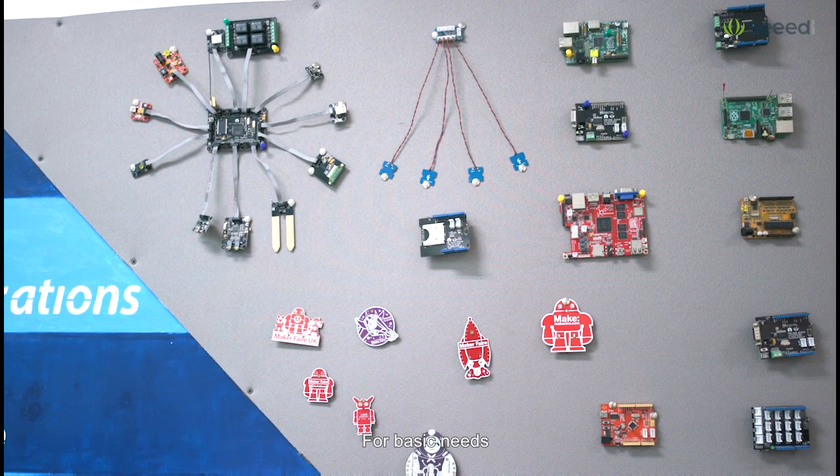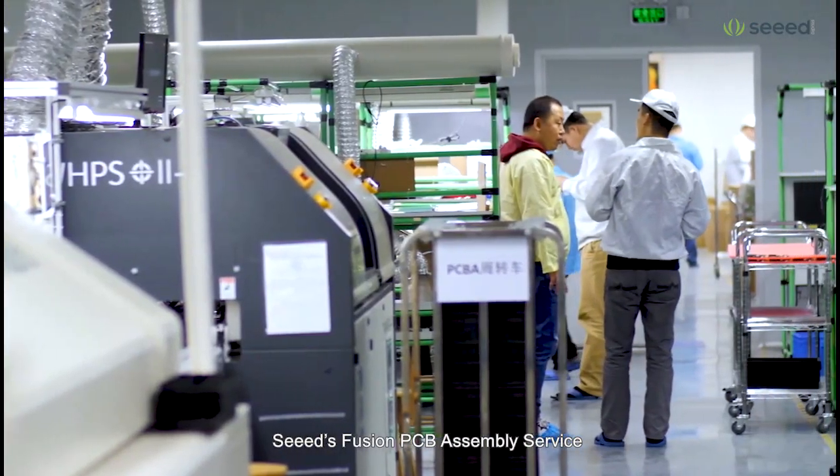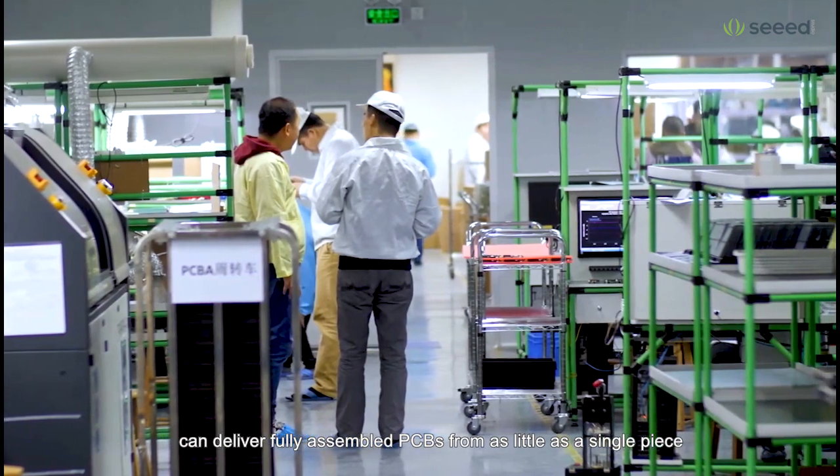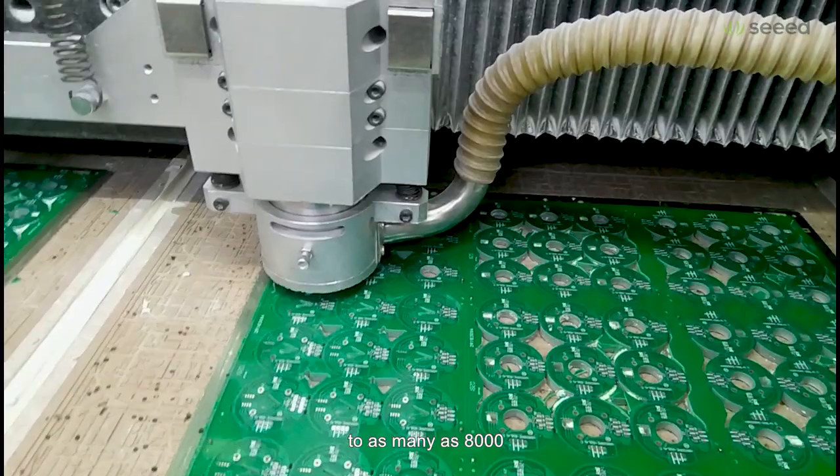For basic needs, SEED's Fusion PCB assembly service can deliver fully assembled PCBs from as little as a single piece to as many as a thousand.